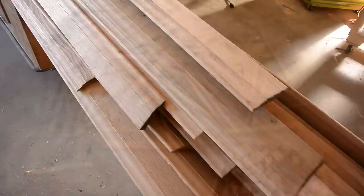I'm very happy with how consistent these all came out, and I think that has a lot to do with using a power feeder. I think I'll make a video about that next.